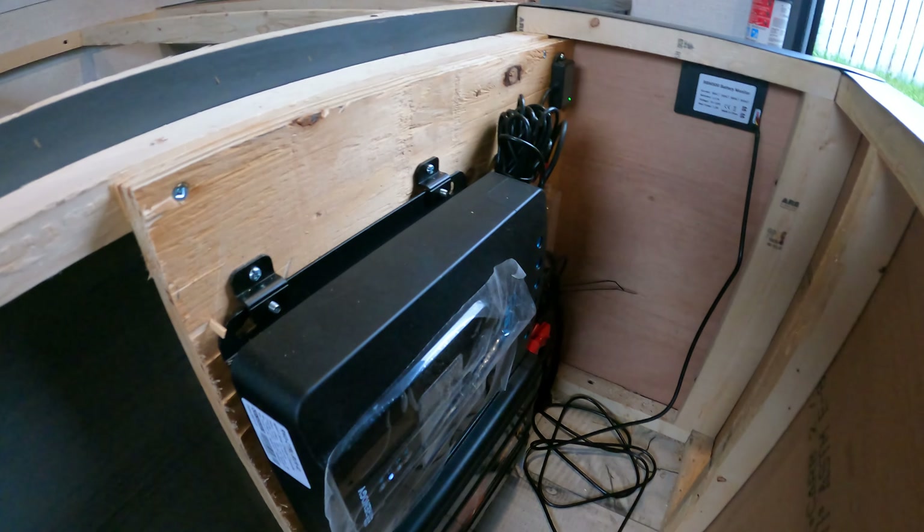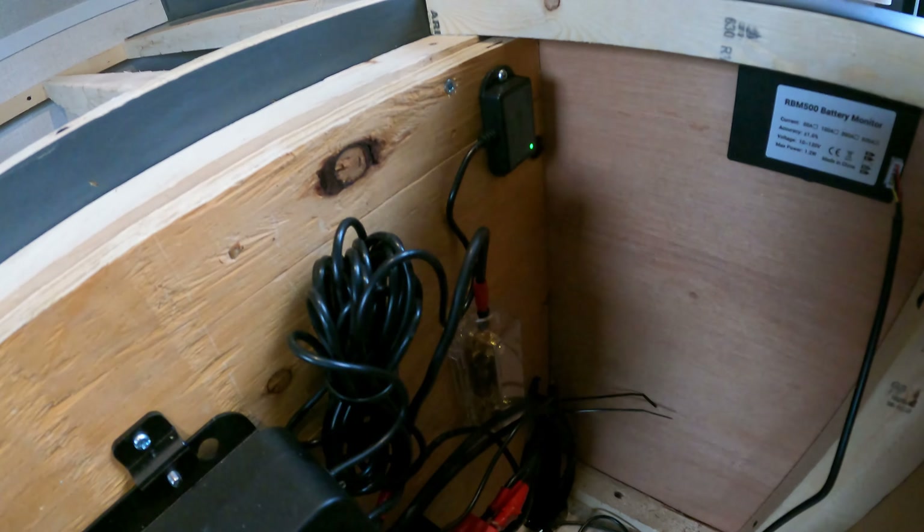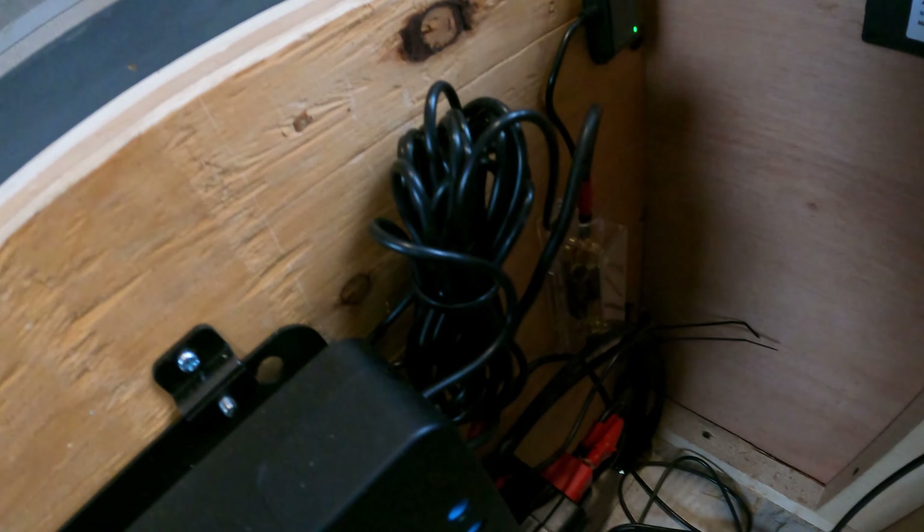I didn't bother installing a switch for the inverter because it's right here — I'll just turn it on right here. There we go. I've got no draws on it so the fans aren't firing up. You can see it's reading the battery voltage at 12.4 volts. Looks good.